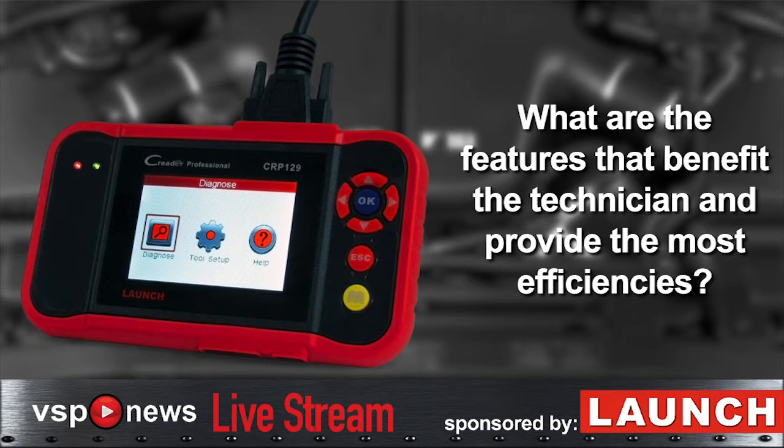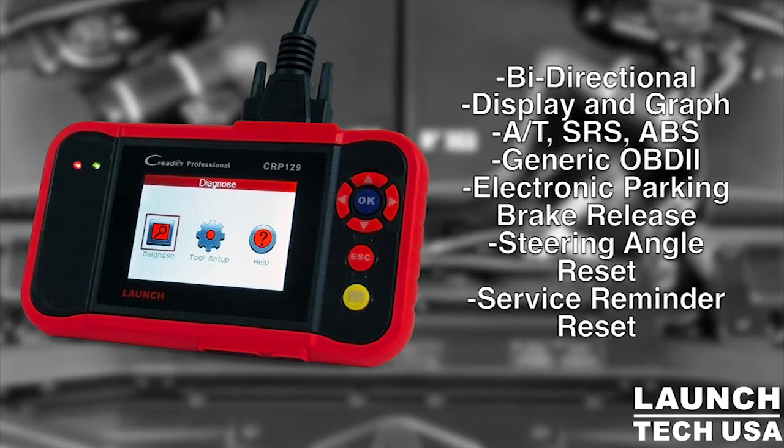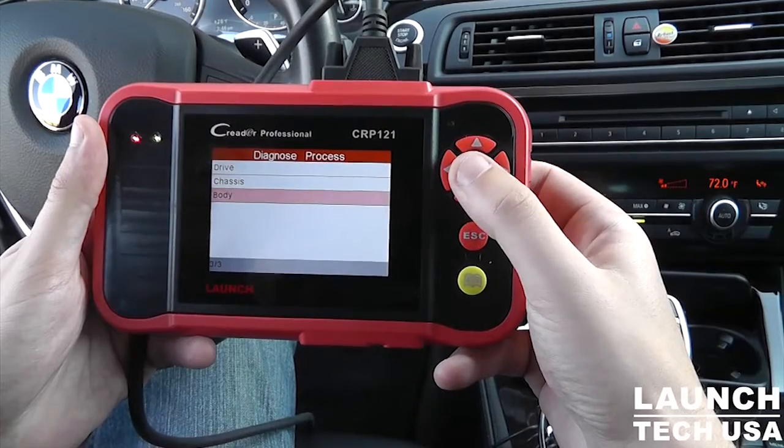Which features benefit the technician the most and lead to the most efficiency? Good question. Of the popular ones, doing a brake job with the EPB — electronic parking brake — is one. But one of the really important ones is for any shops doing alignments. So many cars today require an electronic steering angle reset, where we put the steering wheel back to a zero-degree calibration, and that calibration is actually done through a scan tool. The C-Reader Pro will do that as well, and that applies to just about every shop out there.